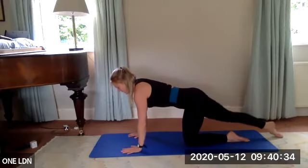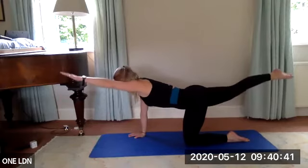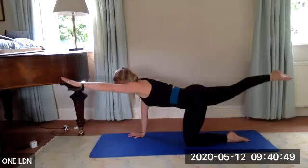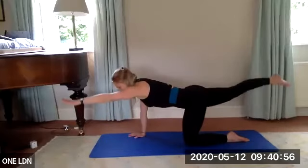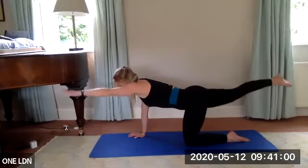Keep your hips drawing up towards your ribs so there's no arching through that lower back. If you want to advance it, bring that left arm forward and squeeze the left arm up at the same time as that right leg. Be really mindful you're not allowing the left shoulder to lift up towards the ear. Think of this as an abdominal exercise as well as the leg and arm.